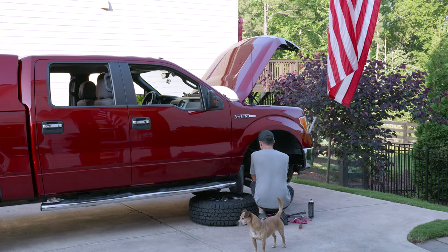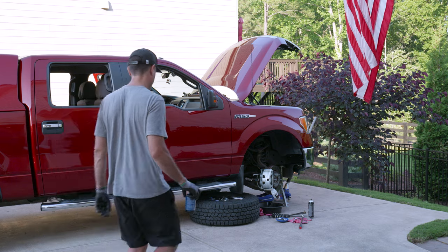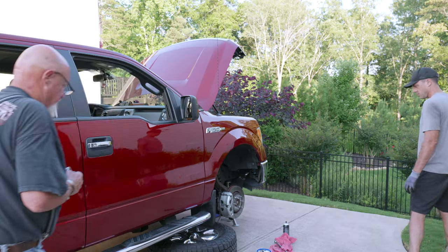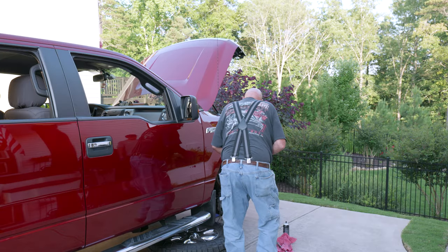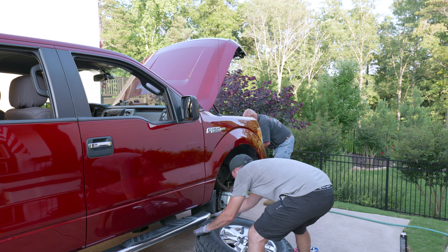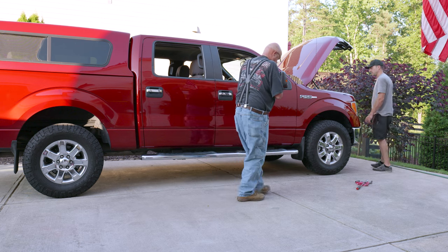We got thrown a curveball when we got back from Harbor Freight — we noticed a strong smell of brake pads from Jeff's F-150. We diagnosed it as the front passenger-side caliper sticking, so we went to the auto parts store, bought a new caliper, and slapped it on. Good thing we found it now and not when Jeff was halfway home to Chicago.